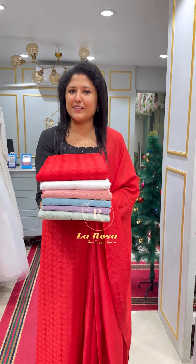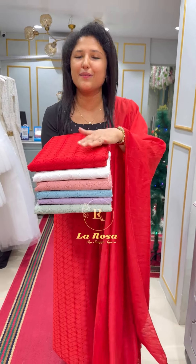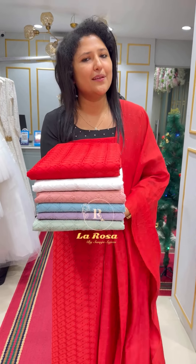Hi viewers, welcome to all of you. This video is brought to you by Unstaged Salvasat and Hakkoba Designs.